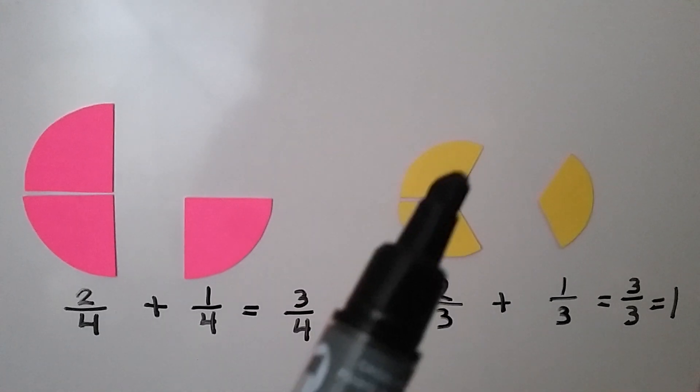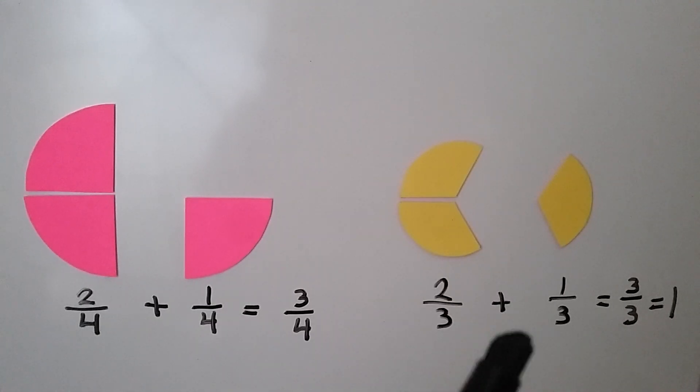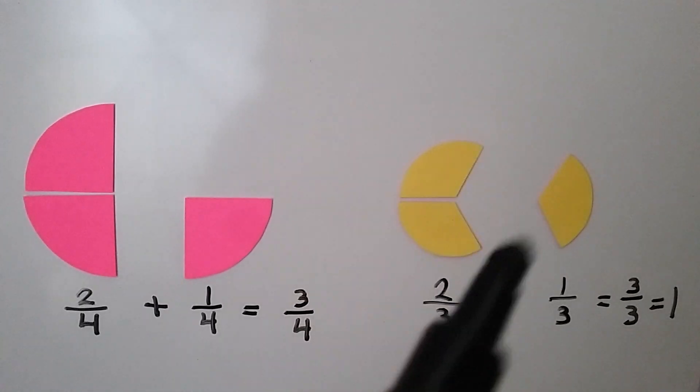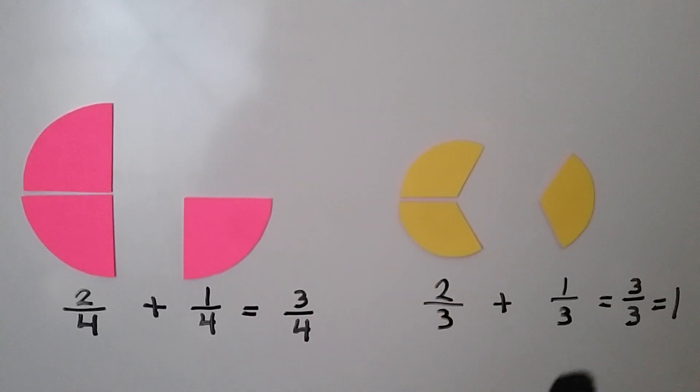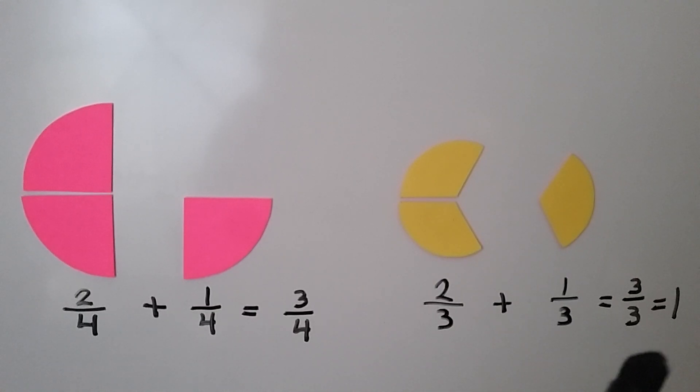Here we have a circle that was split into three parts, but we only have two of the parts here. If we add a one-third part to it, we'll have an entire circle — three-thirds. The two and the one makes three-thirds, and that's equal to one whole. When the numerator and denominator are the same, the fraction is equal to one whole.